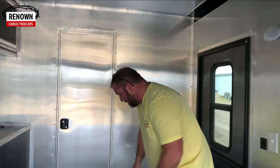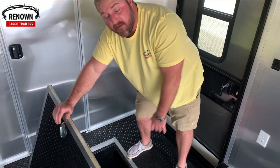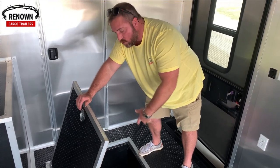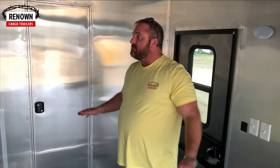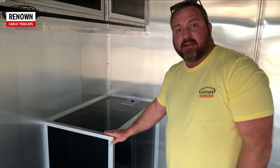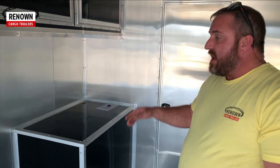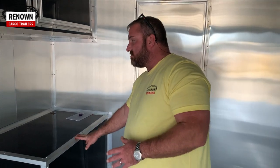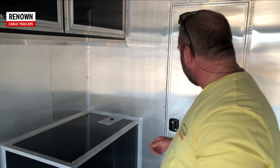We've also got what we call a recessed tire compartment — you can put a spare tire in there, or just use it for more storage. It doesn't take up floor space — you can put tools, a spare tire, whatever you have. Right here is an insulated generator compartment — we finished it out with metal and trimmed it out very nice so it matches the cabinets. There's a generator door on the other side with a slide-out tray. It's insulated and enclosed so it keeps the generator very quiet when it's running.